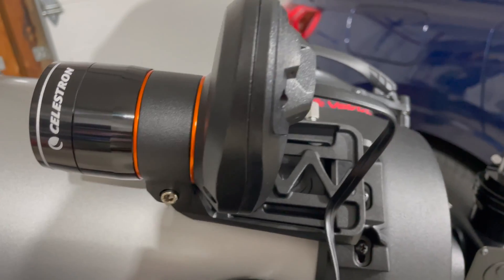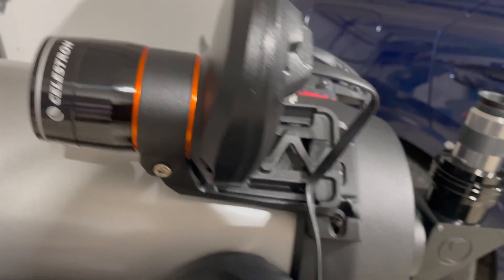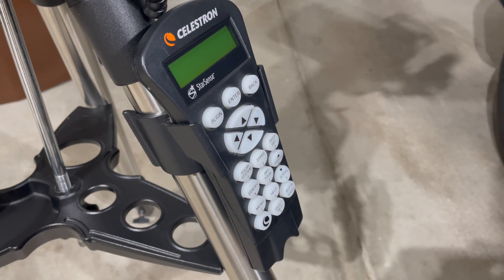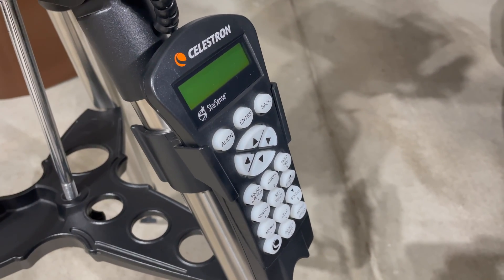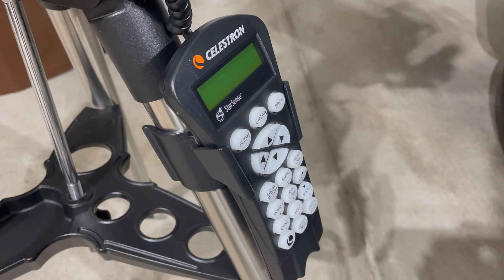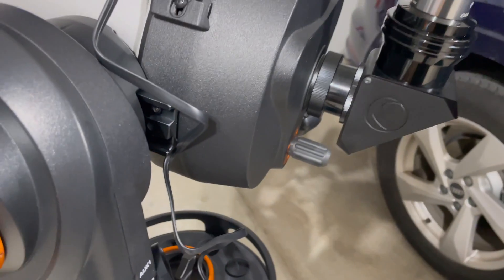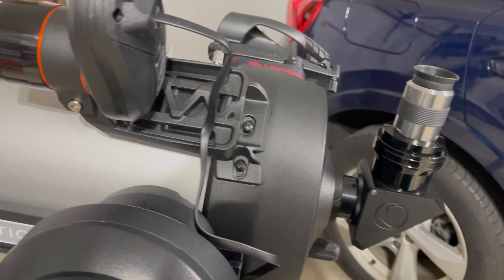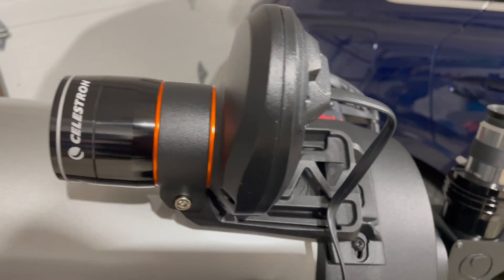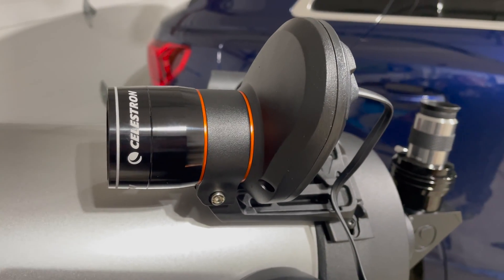StarSense takes care of all that. When you get the StarSense device, you replace the hand controller on your telescope — this is the StarSense hand controller. Everything associated with your telescope becomes StarSense: the firmware updates are StarSense firmware, and it has 40,000 objects in its database, an improvement over the standard NexStar hand controller.